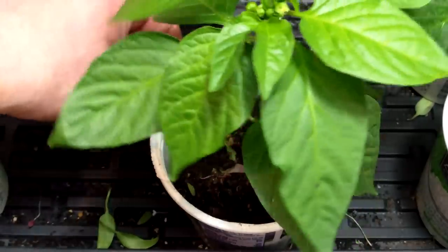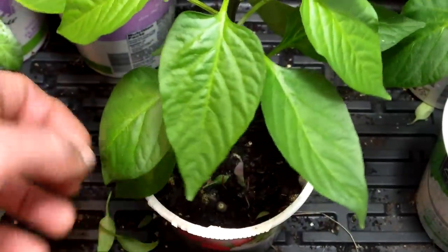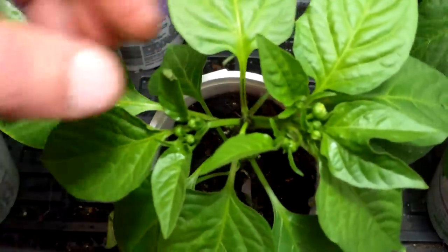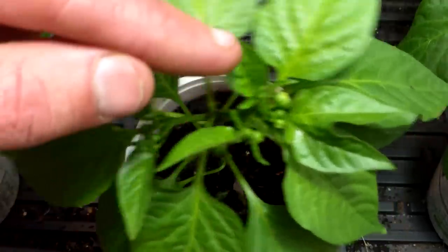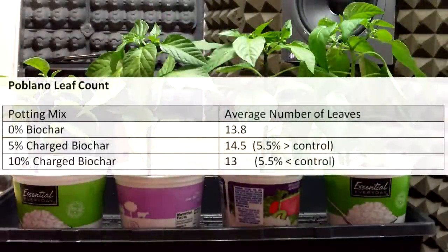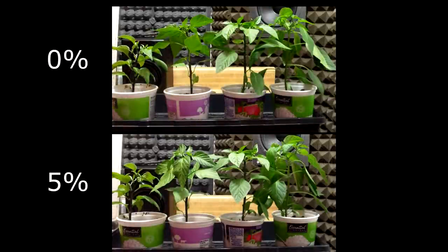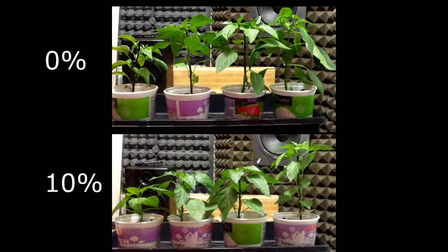Finally, I counted the number of leaves on each plant. Unhealthy leaves were removed before counting, and only leaves that had branched off from the stem were counted — small leaves just starting to emerge were not included. The 5% biochar group had the highest average number of leaves at 14.5, however the 10% group had the lowest average at 13. So the pepper plants in the biochar groups had thicker stems but were shorter than the control, and the leaf count results were mixed. Overall, the results for the peppers don't support our hypothesis that adding charged biochar at a rate of 5-10% will result in larger plant growth.